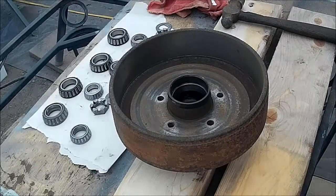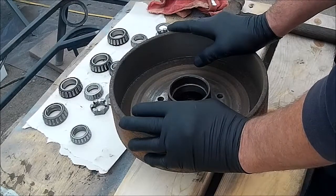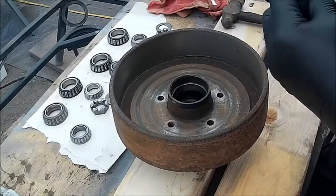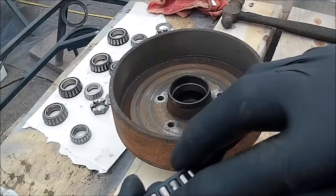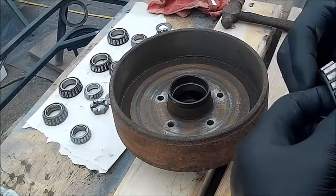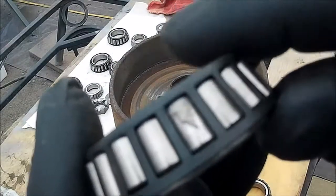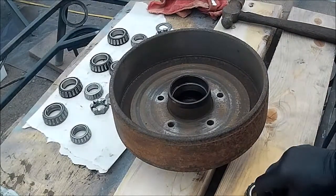We've got several projects going on at the same time, but this is the trailer hub going on the car trailer. We cleaned up the bearings in a regular solution and inspected them, and we did find three bearings that were starting to go bad. That galling there is the chrome or the hard surface coming off the bearing — that's where the hard surface is coming off and would ultimately fail if left alone.